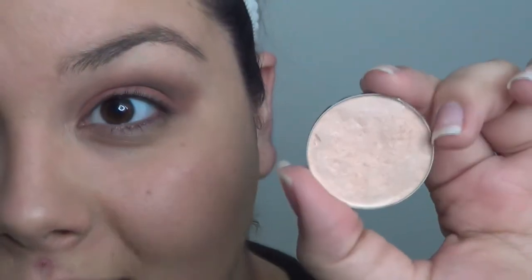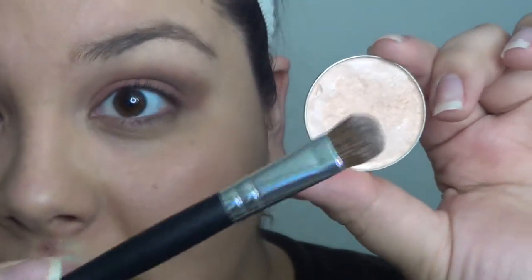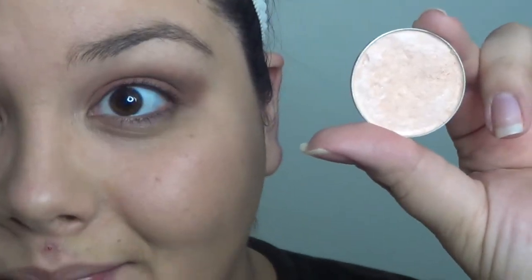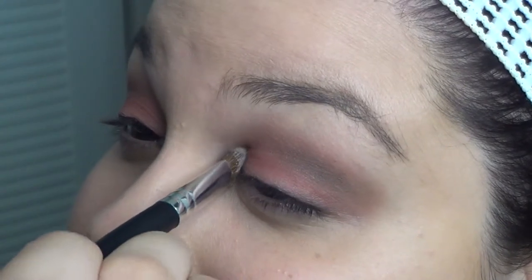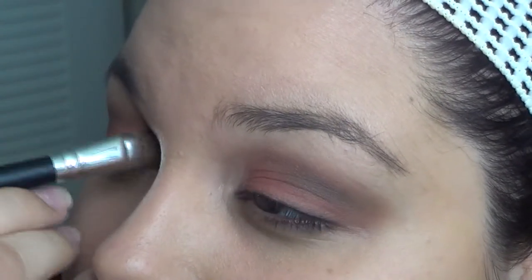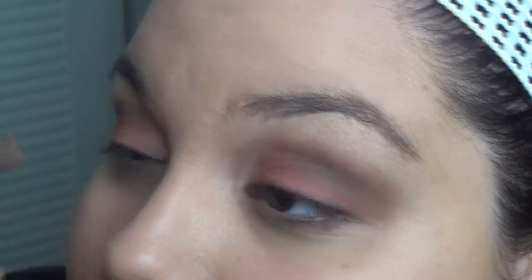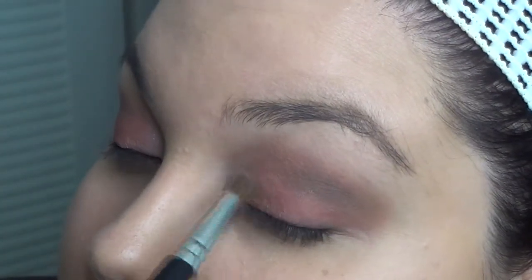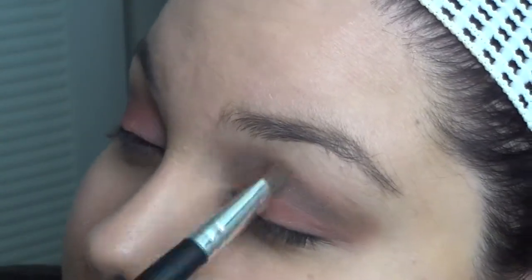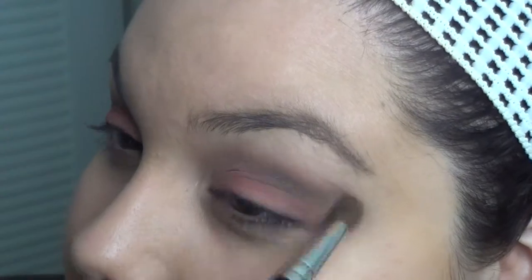Now grabbing this peach color from Ofra Cosmetics, I'm going to use a larger eyeshadow brush from LA Colors and apply this in the inner duct area — just a couple times right here, wiggling it back and forth, then dragging it inwards and blending it out a little bit. Then I'm going back to the crease just to soften up any harsh lines, and that's pretty much it for the eyeshadow.